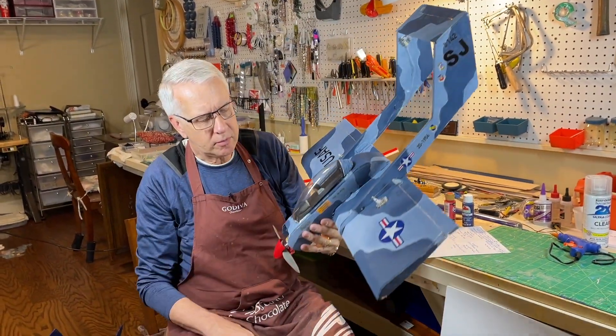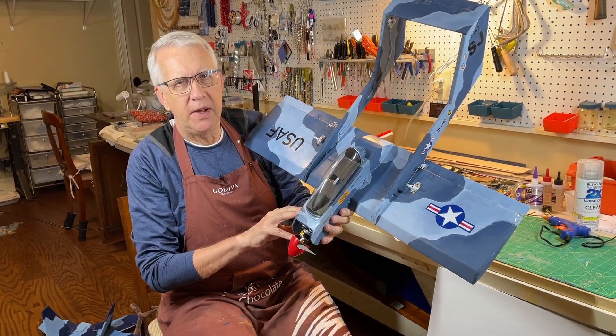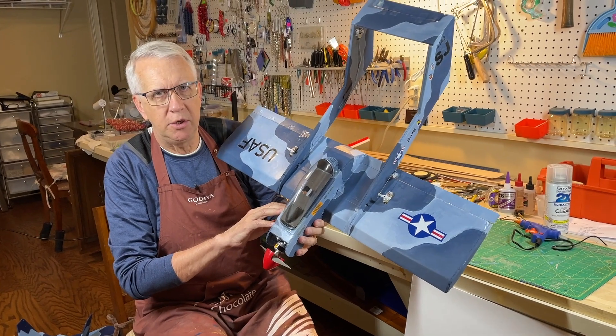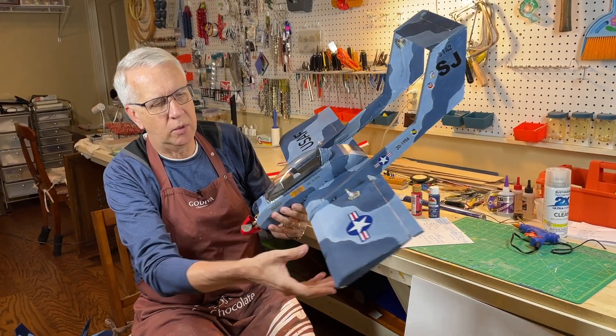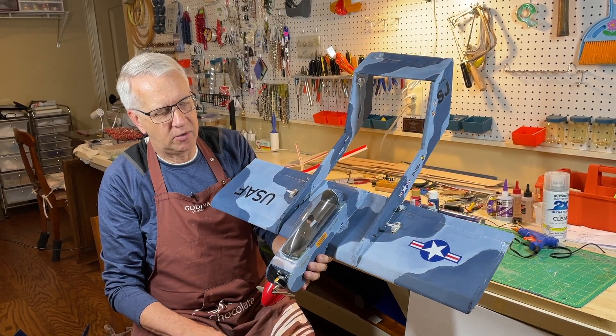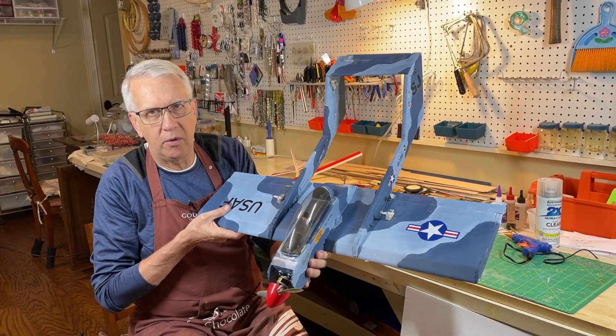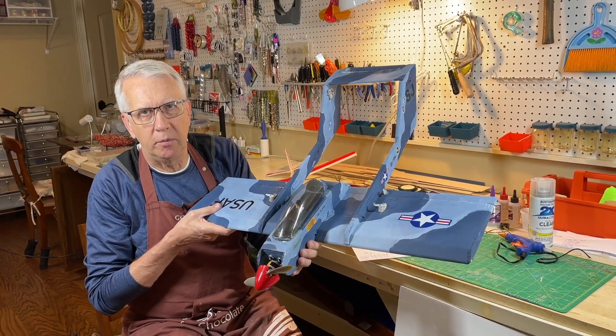This Bronco, which is one of my designs — I've built several of them — encapsulates the advantage of foam board. You can build this airplane in two days; it goes together that quickly with the wing techniques. It's lightweight, you just put it in the car, take it to the field, and fly. It handles very well. Let's take a quick look at a video of the Bronco flying.